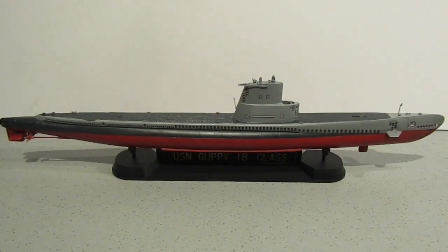The two Italian boats were of the thin-skinned Gato class. USS Barb became Enrico Tozzoli, number S 511, and USS Dace became Leonardo da Vinci, S 510. Those are the two boats you can represent with this kit — either 511 or 510.